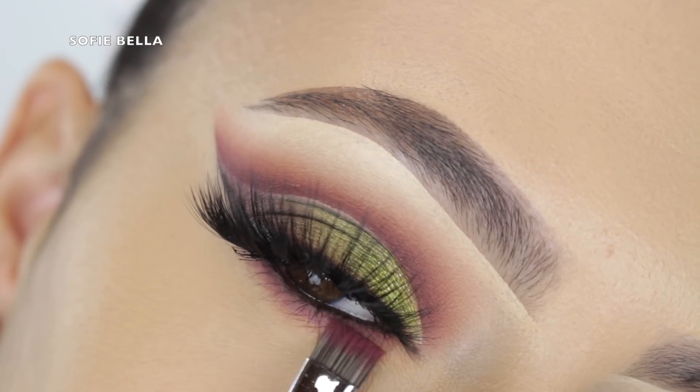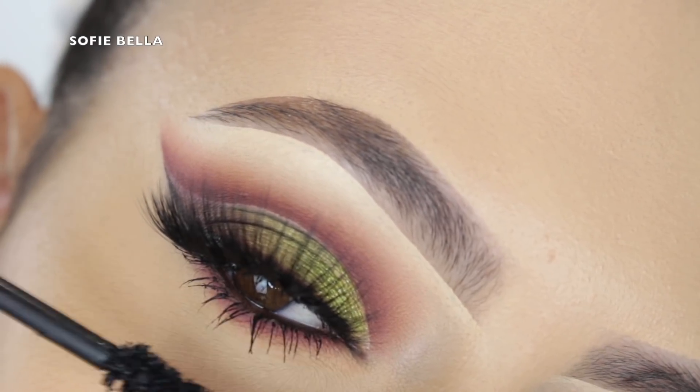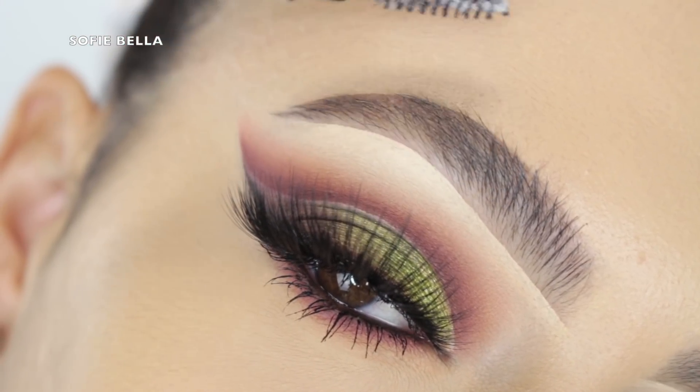Then I just applied the same shades we applied in our crease onto the lower lash line. Then I picked up my Too Faced Better Than Sex mascara and applied that onto my lower lashes.